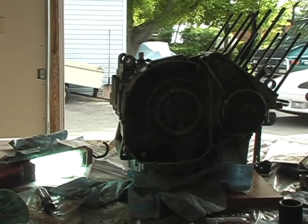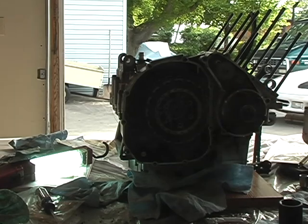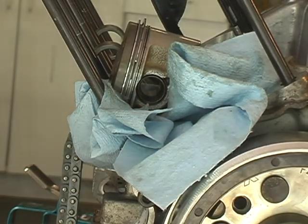So this piston will go in this direction — arrow to the exhaust side. You want to cover the crankcase with some clean rags before you put that clip in, because they like to shoot out and go places and fall under the casing. You don't want that. Then I'm going to try and put one on here and show you — this might be the most frustrating thing to do so far.